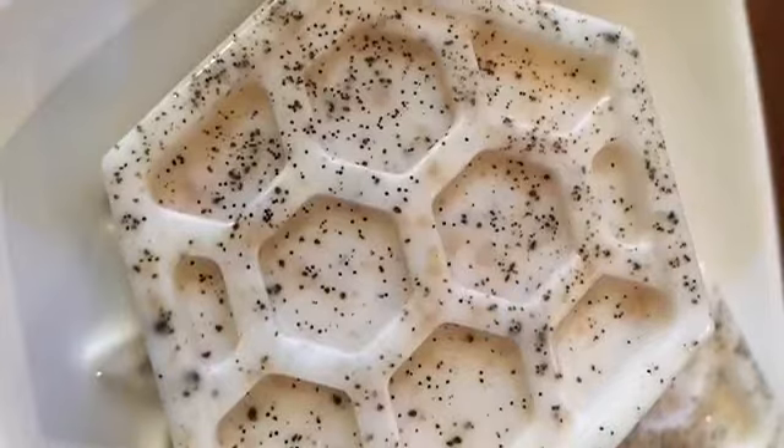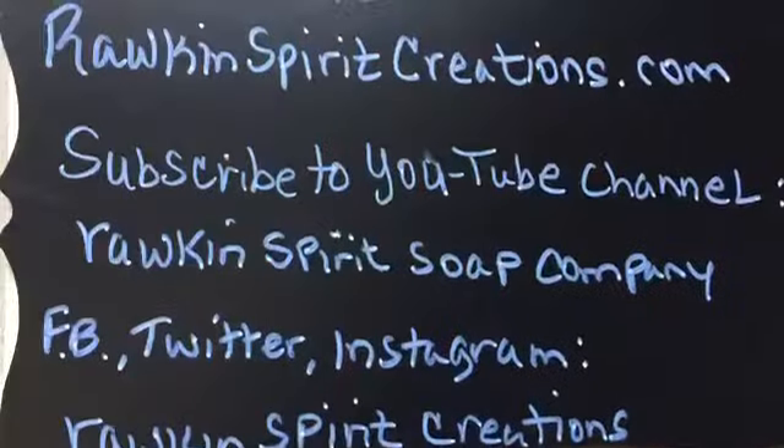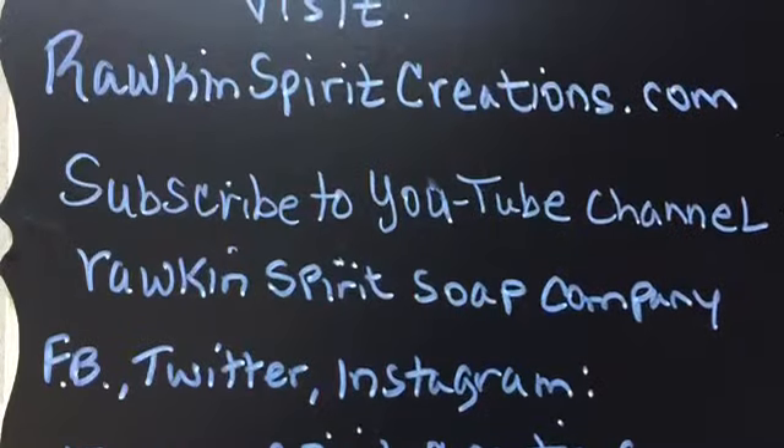How cute — isn't this beautiful? Natural, pure, no fake colorings, just a beautiful bar of soap. Look at the vanilla bean! If you'd like one of these, visit my website rawkinspirit.com and get yours today. God bless and make it a great day!